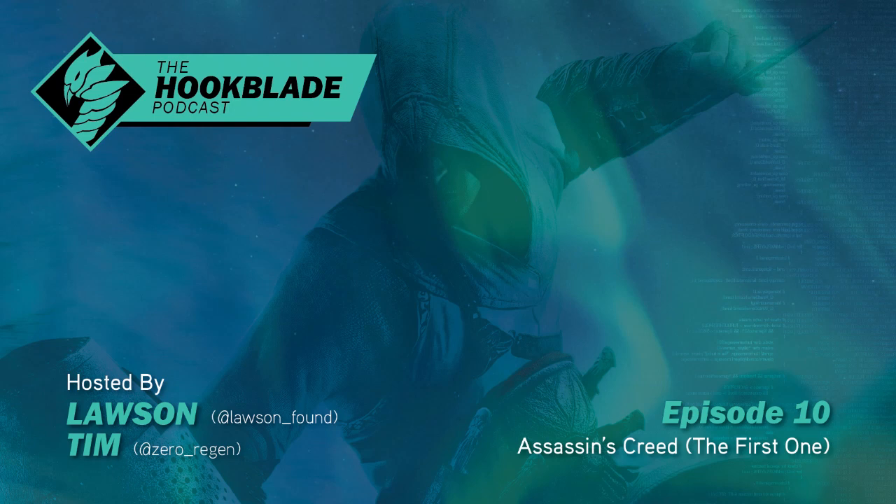The standard Pokemon hook blade has two parts: the hook and the blade. What's up everybody? I'm the hook. And I'm the blade. Welcome to the Hook Blade Podcast, where we talk about all things hook blades.